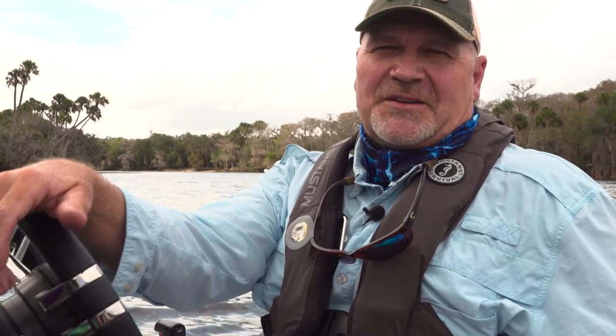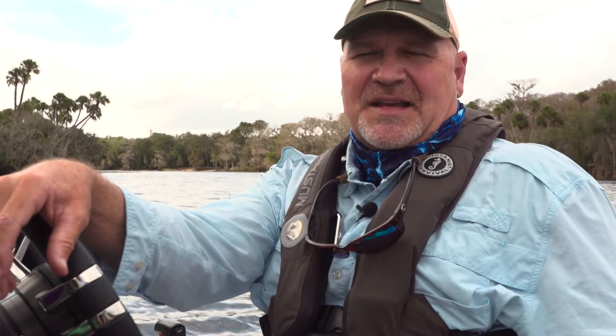Hi, I'm Dr. Todd Kuhn, editor at Game & Fish magazine. Come along as I attempt to help you put more fish in the boat. Now let's get to it.